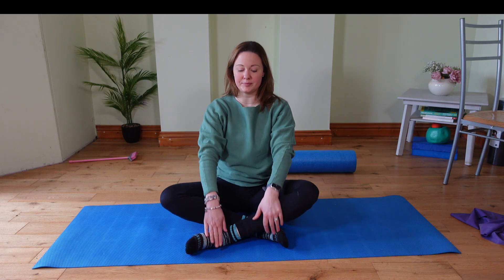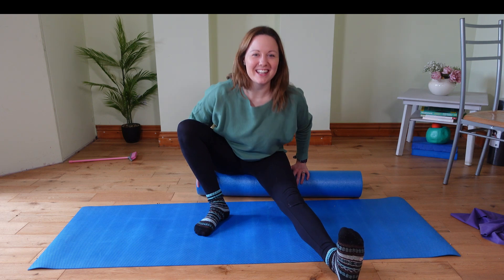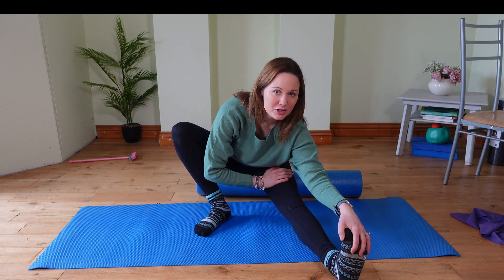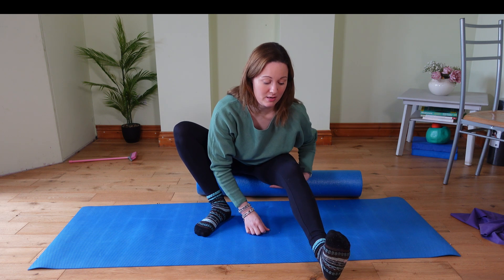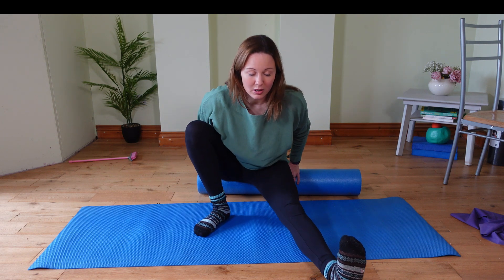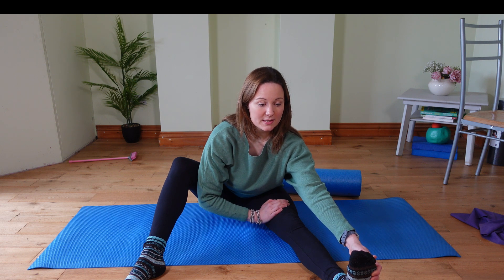Cross your legs the other way. Sit tall, arms behind you maybe, hinging forward. Breathe and soften into your hips and lower back, tops of your legs. Notice how it feels different on one side than the other. Come up to the centre, straighten one leg out, bend your other leg — you can have it bend in or wherever it's comfortable. Try to feel that length in your spine. Sit tall and hinge forward, bringing your hands behind you or pushing forward onto your knee. Keep that length in your back as you reach forward over your extended leg — it doesn't have to be straight, it can be slightly bent. As long as you're feeling a stretch in your leg, because that's what we're looking for — stretching out your hamstrings. Soft shoulders, soften through your back, try to really find that ease in the stretch.